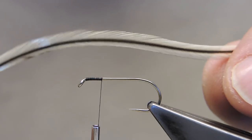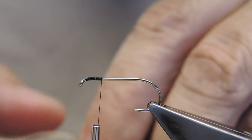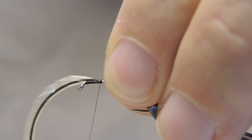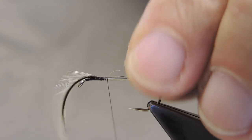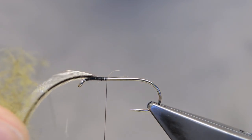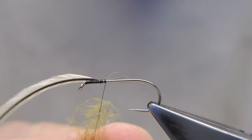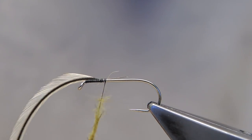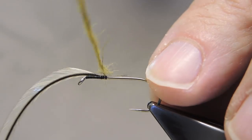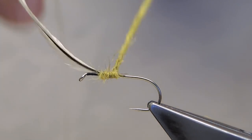The body hackle is a saddle hackle. In this case, I'm using a badger — kind of a dirty badger. Just attach and let it sit for now. I'm using some olive hair dubbing, which will form the abdomen. Twist it around the thread, and then an abdomen is formed by working your way towards the end of the shank.